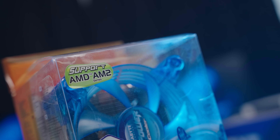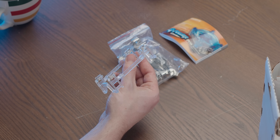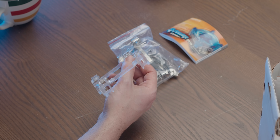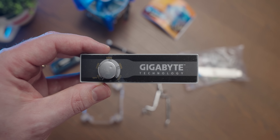We've got our little manual and then all of the mounting hardware for our cooler. As it says on the box, this does support AM2 CPUs, which I'm very excited about — hopefully that translates to AM5 somehow. And considering I've recently interacted with an AM2 CPU, depending on how the mounting functions on this end of the cooler, it may actually be natively compatible.